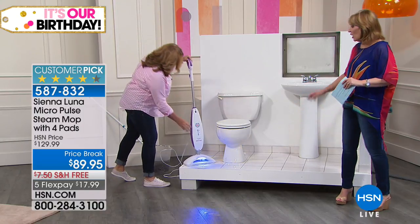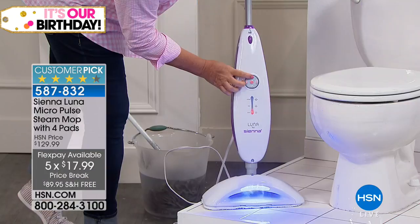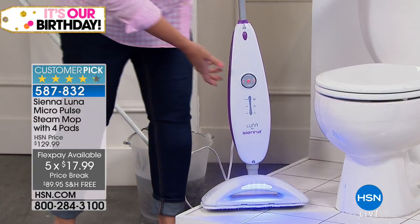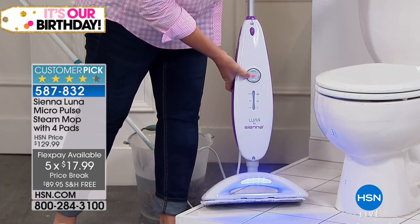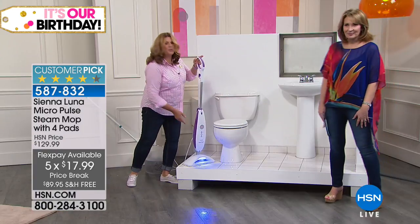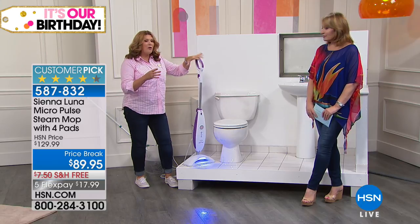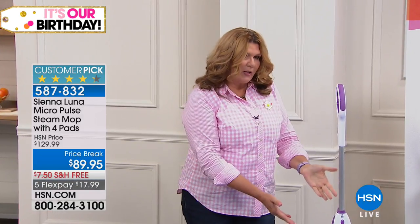It's $129.99 — we don't normally mark this down — but today it's $89.95, plus we have it on FlexPay. It works on every hard surface, whether it's hardwood floors, linoleum, ceramic tile, you name it. And it will even help to refresh your carpets, which is fantastic. It comes with a carpet glider. You have three different steam settings and an oversized mop head.